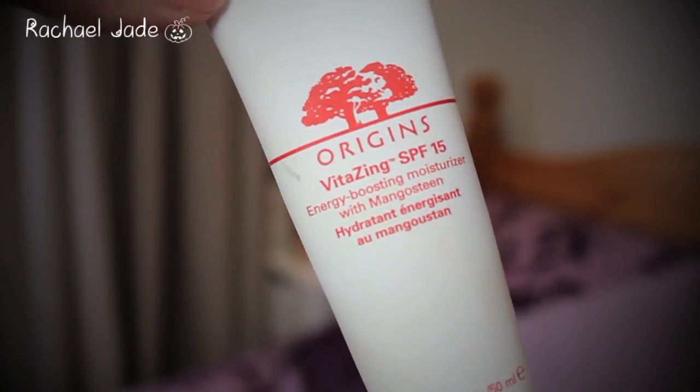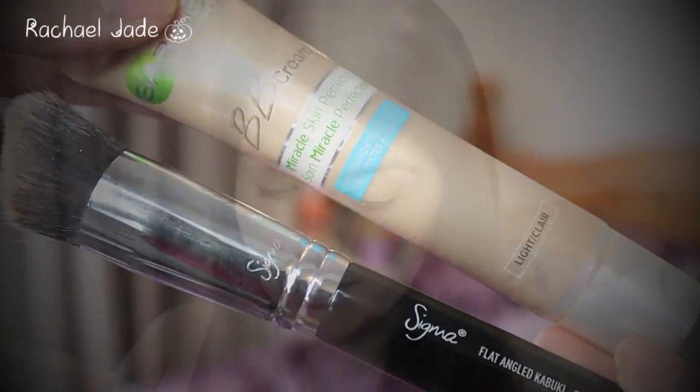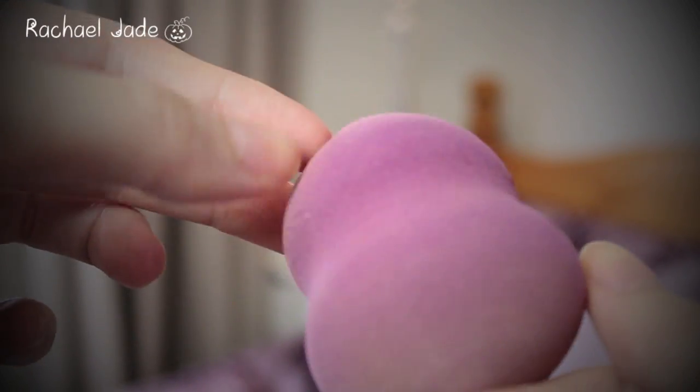To get Elena's flawless but natural looking skin, I'm going to start by applying my Origins VitaZing all over my face to create a really nice base. Then I'm going to take my Garnier Miracle Skin Perfector BB Cream for combination to oily skin and dab a little bit all over my face with a brush, then blend it in using a Beauty Blender sponge to make it look very natural.